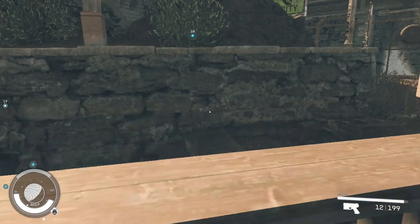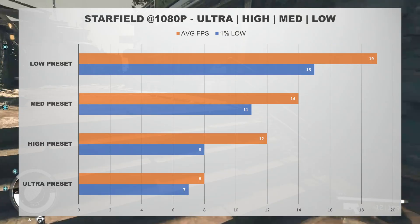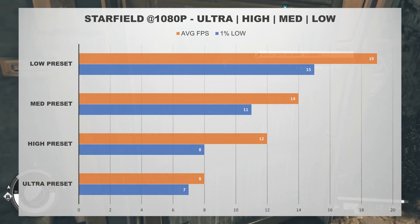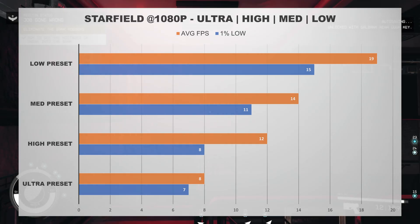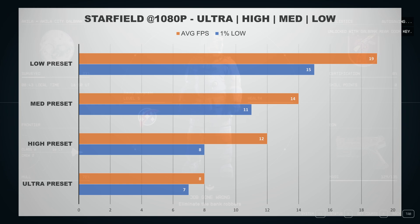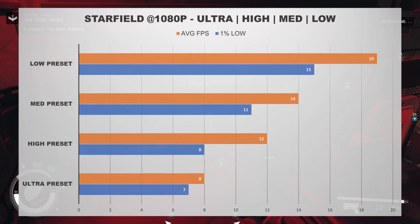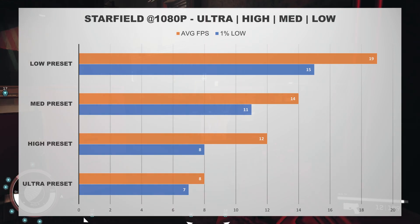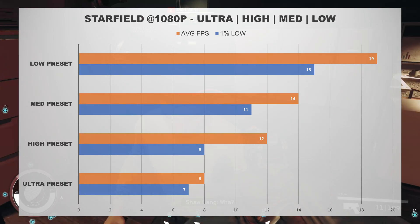The one game the A580 just could not run at all was Starfield. The game was unplayable, as the A580 was only able to average 19 frames per second on the lowest setting. Starfield is notoriously difficult to run, so I wasn't expecting great results, but I was a bit surprised to see this low of performance. I do think this is more of a driver-related issue, and there is a chance Intel could release new drivers in the future that would make Starfield playable on the A580. But if you were looking for a GPU to run Starfield, this card won't be the right option — a better option would probably be the RX 6600, which costs a little bit more but is able to handle Starfield.